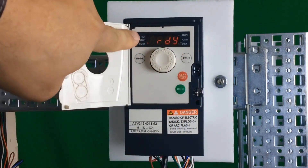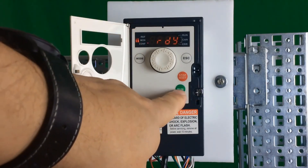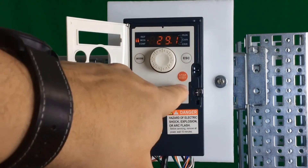The display will blink, and the LEDs will blink one, two, three again. You're now in a mode where you can push the run button, the stop button, and use the wheel for speed control locally.